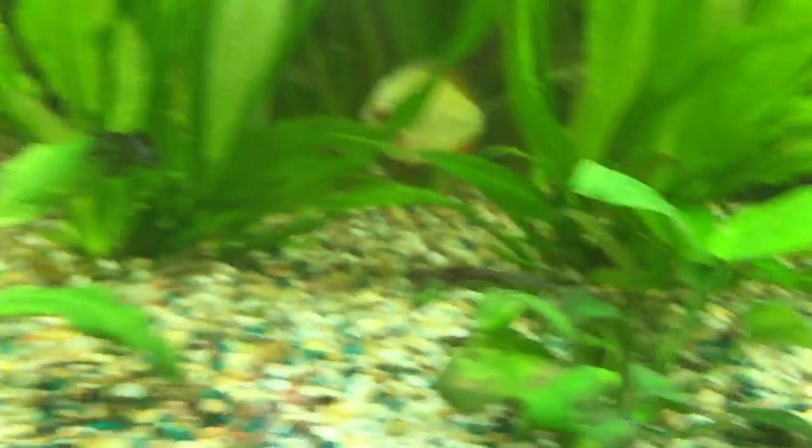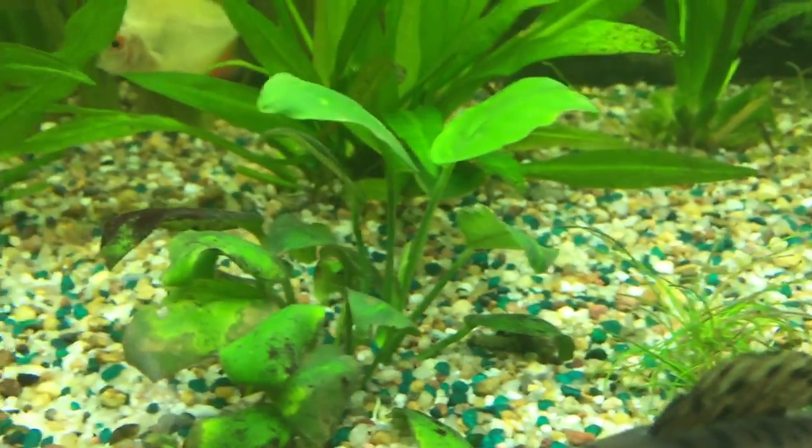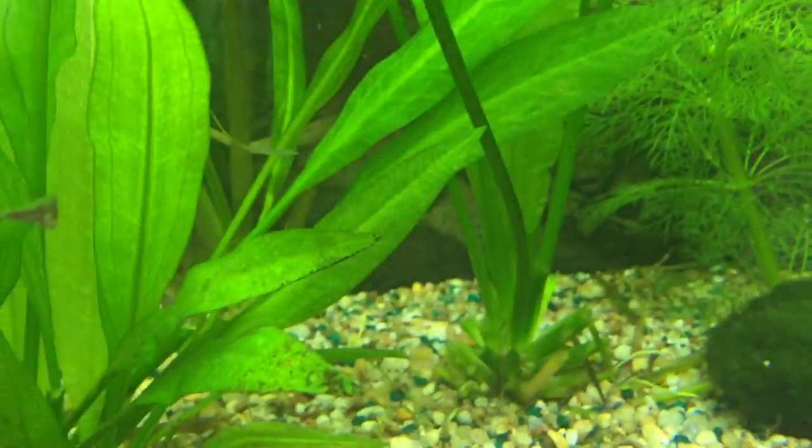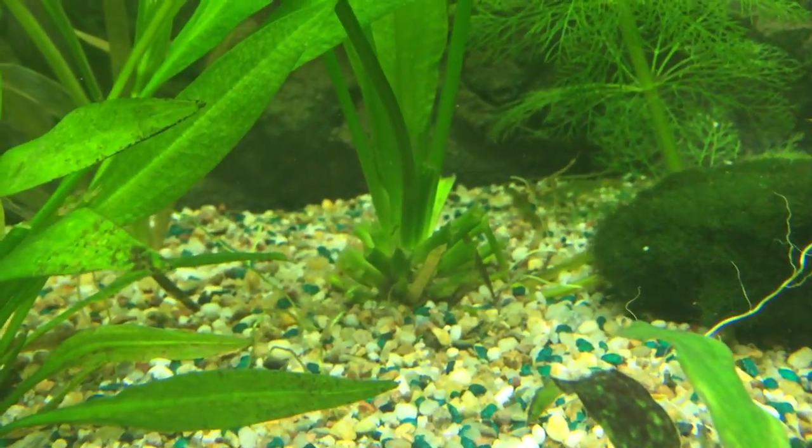So maybe the best way to eliminate algae is just to cut off the leaf that has algae, like I did here. You can see the cut marks over there.